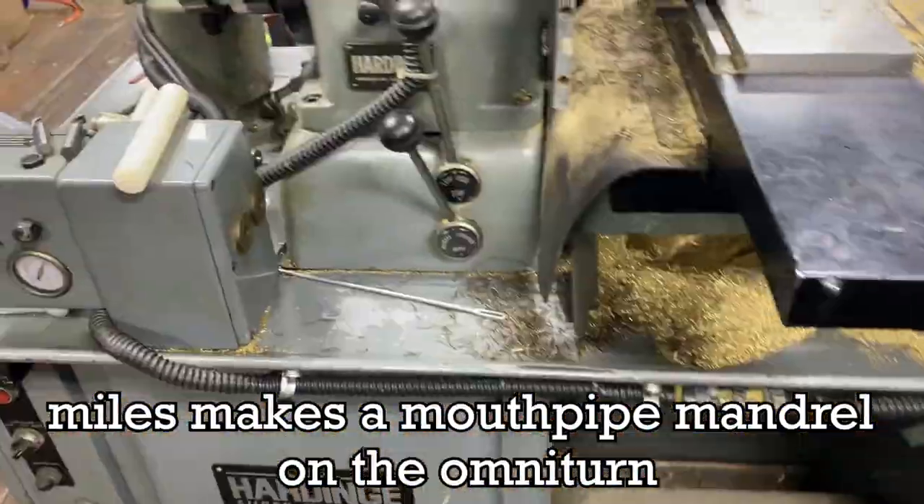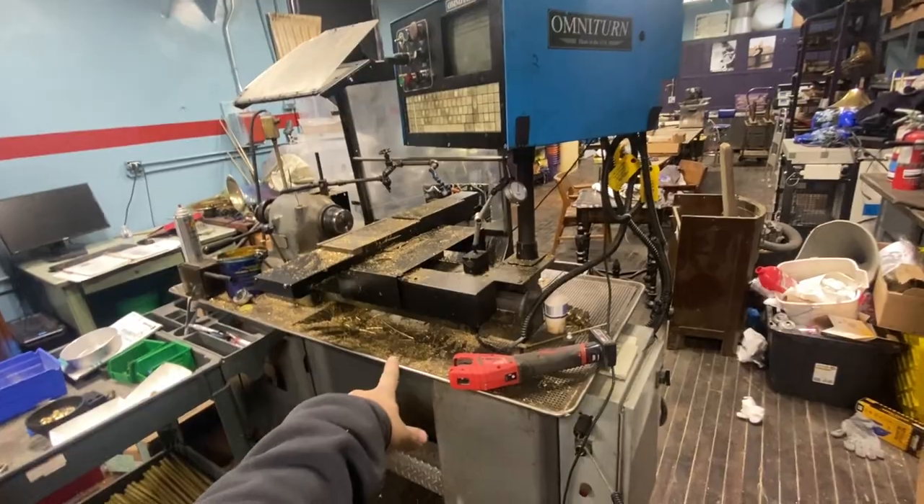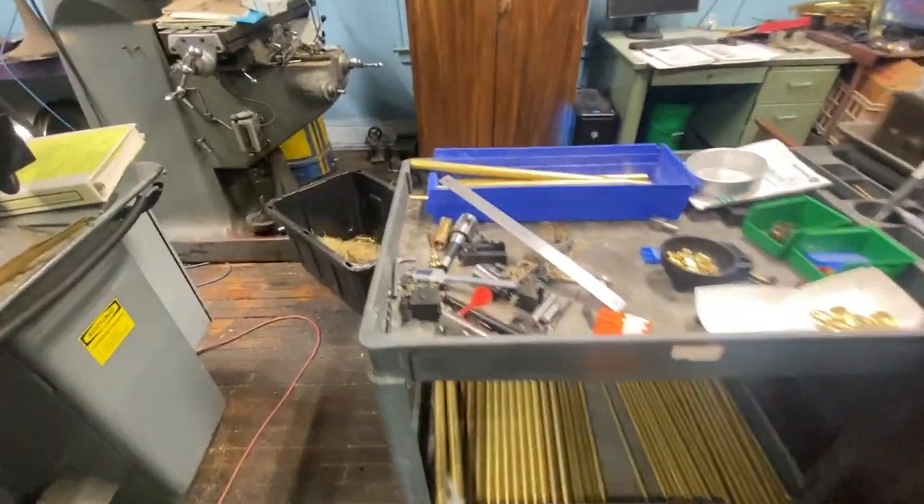I'm playing with the Omniturns today. We actually rearranged some stuff. I'm selling this Omniturn and I can't see myself needing it anytime soon. This one works now, which we talked about before. This one is the one that always worked. So now we have two, they're sitting in the kitty corner. We got a bunch of brass we're chopping up, a lot of exciting stuff happening.